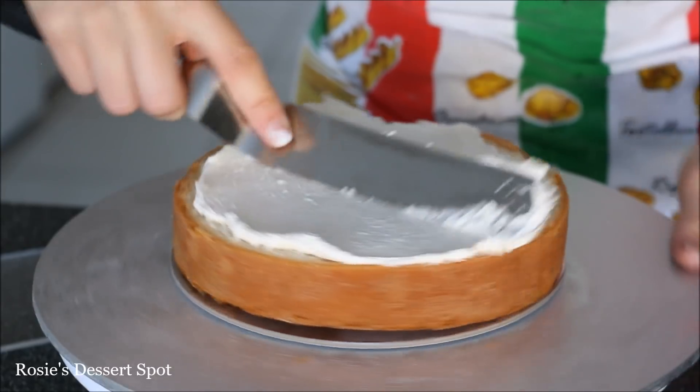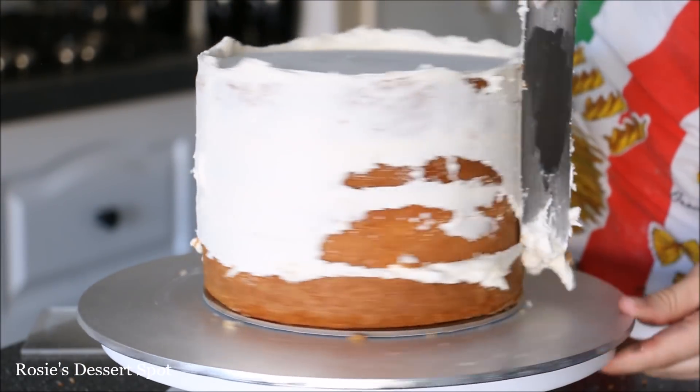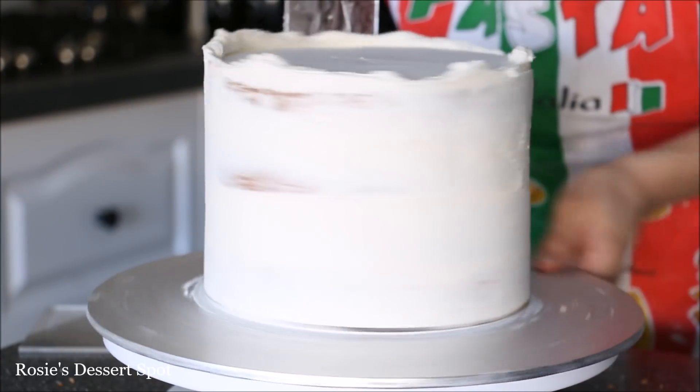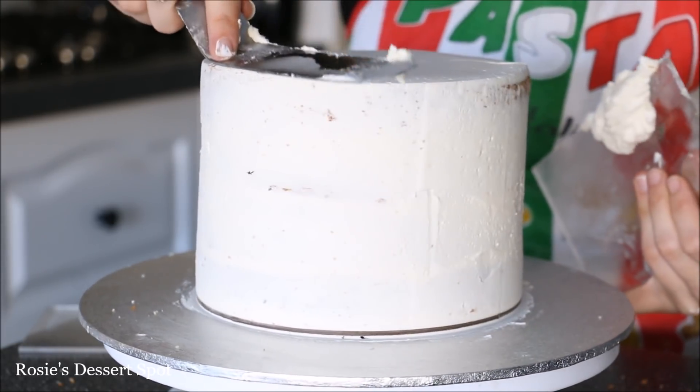To start off I'm building an 8 inch cake with some hybrid buttercream. The recipe and demonstration for hybrid buttercream will be in the description box below as well. Clear up the sides of your bench scraper and then the top of the cake.